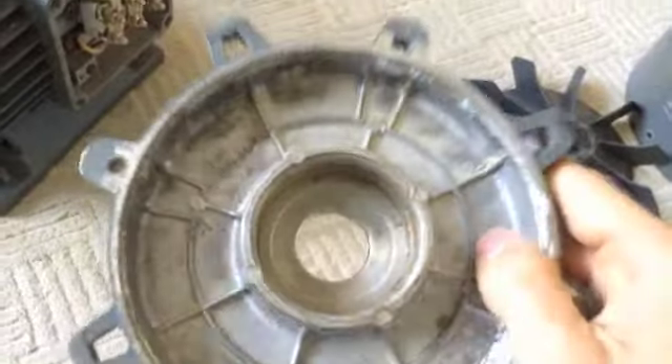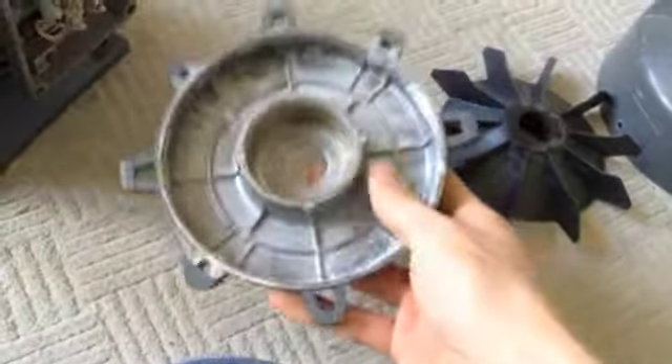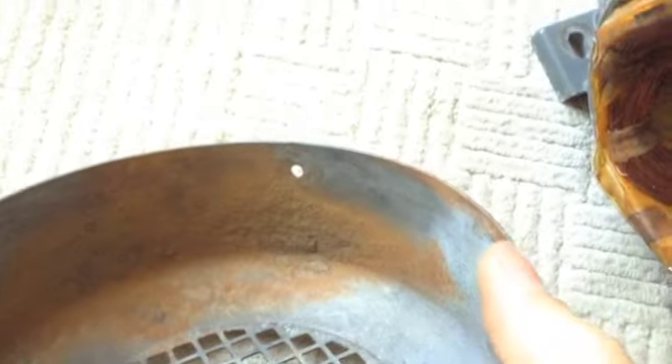It's a bit dirty on the inside here. The fan cover is really rusty — I already scraped some of that rust off, because it was a really thick layer on the inside.